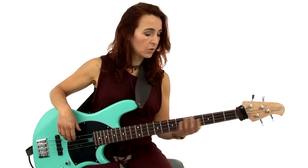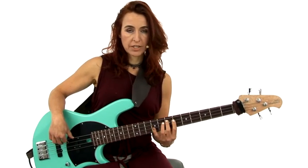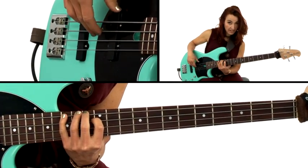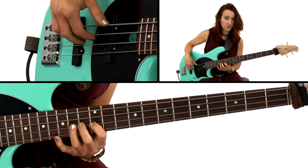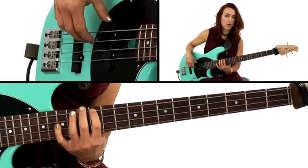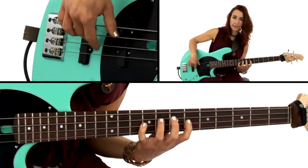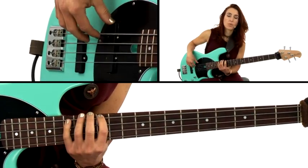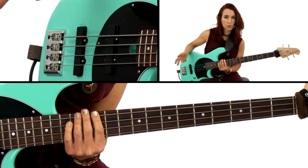Let's say we have a blues in E. You are going to be playing the major pentatonic as your source material. The soloist will use a scale called the blues scale that uses notes called the so-called blue notes. One note in that scale is the minor third. The blues scale is derived from the minor pentatonic — root, flat 3, 4, 5, flat 7 — and then the root on top. So you have this rub of the chords and the bass player outlining the major pentatonic, where the third is major, and you have that rub with the minor third.